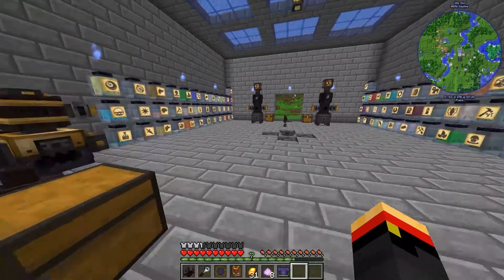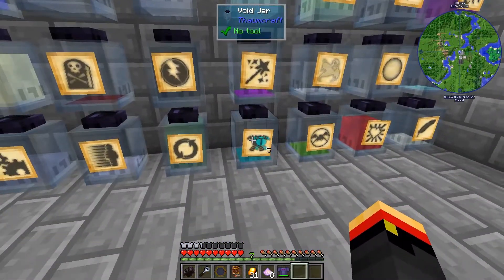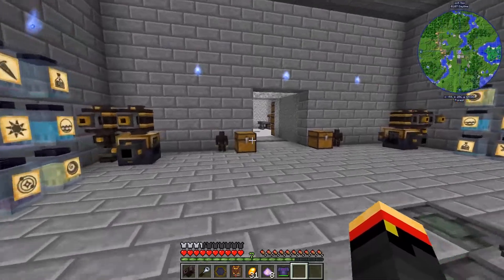Let me make sure I have those. Potentia - yep. Premunio - no, I don't think I see any, I hear some. And Vitreus - yeah, should have enough of that.